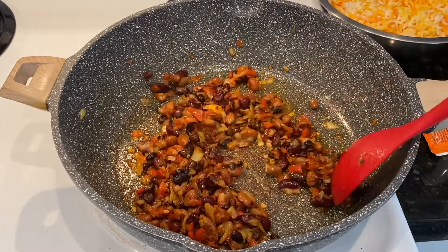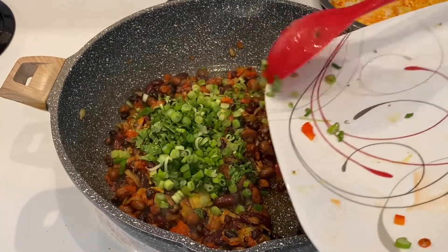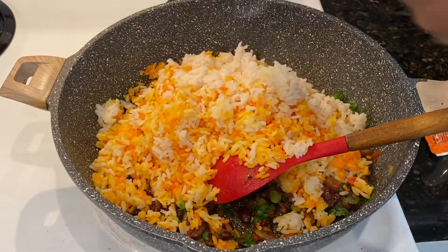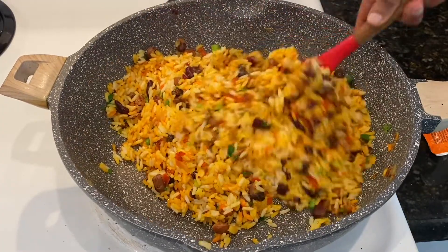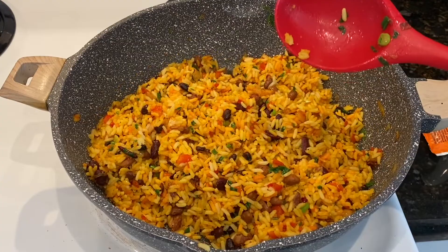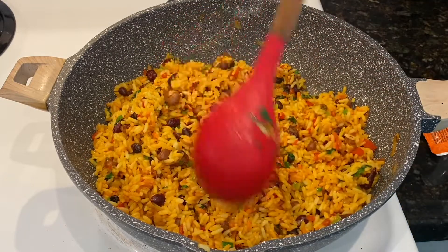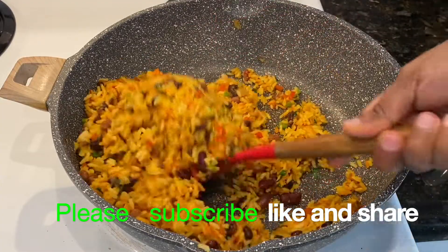How yummy this looks, guys! Now lastly I'm going to add all the green seasoning — the cilantro and the scallions. Then we're going to add the water, give everything a very nice mix. At this point you're going to taste for salt and make sure it's okay. Mine did not need any more salt because of the Maggie bouillon block — it didn't need any more salt. So this is it guys — the beans and rice!